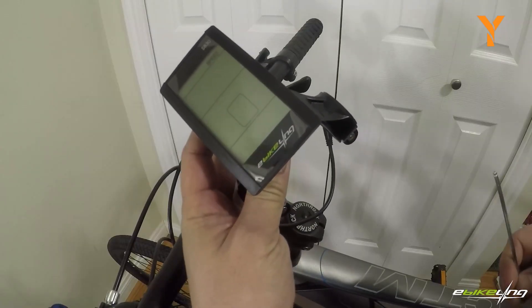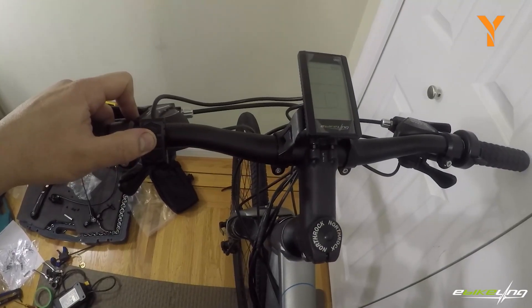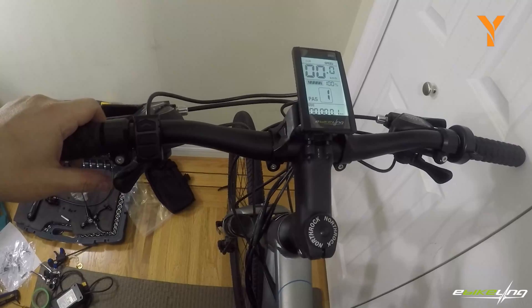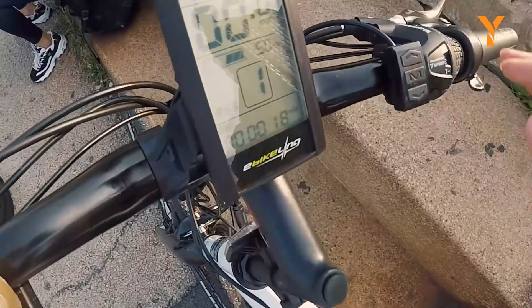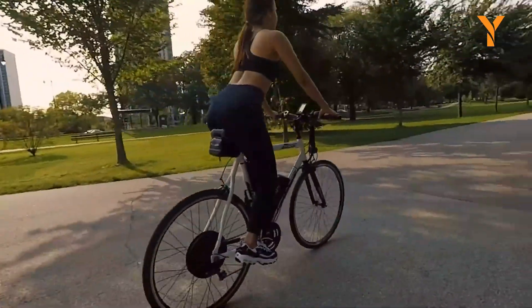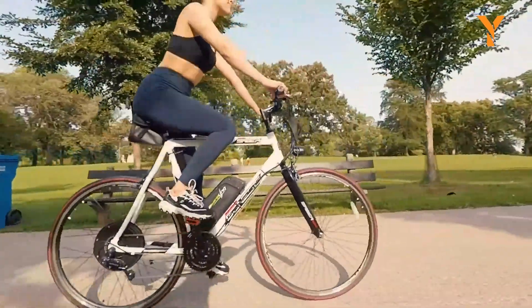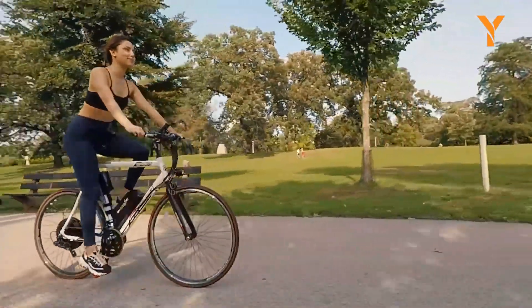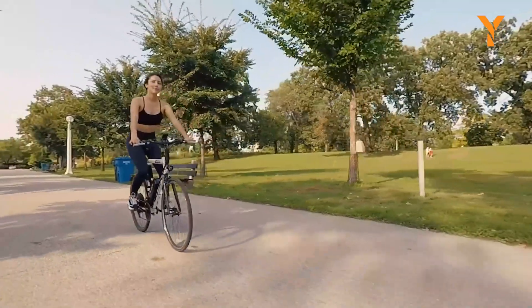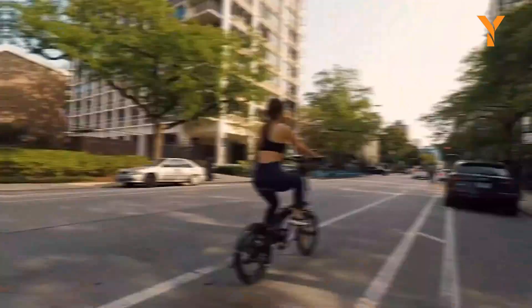Additionally, it includes a convenient liquid crystal display that provides all the information you need, such as battery life, speed, and more. If you find reaching for the throttle awkward, the pedal assist sensor has you covered — keep pedaling and let the kit handle the rest, like having a personal assistant for your bicycle. Just remember, while the kit contains everything necessary to begin, you will need to provide your own battery and tire.